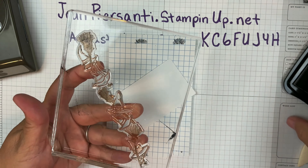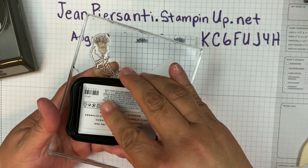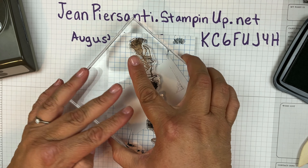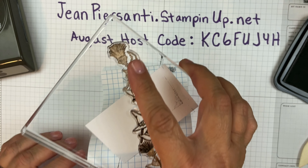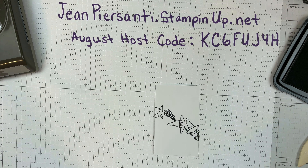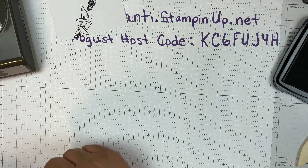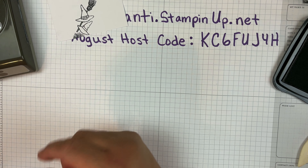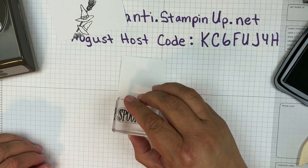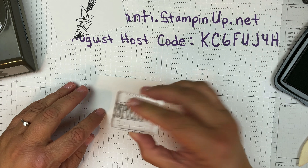I'm going to grab a piece of basic white and ink up the one little hat that I want, and we're just going to pop that down — get that hat there. Set that aside for cleaning. Now let's work on our spooky — gonna get another piece here, ink that little spooky up, press down, and there you go.